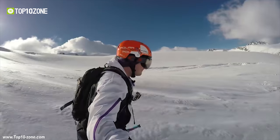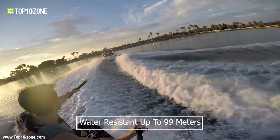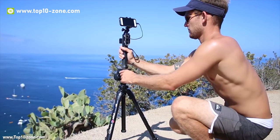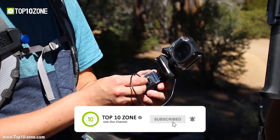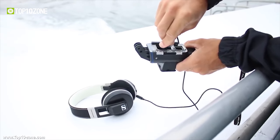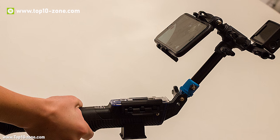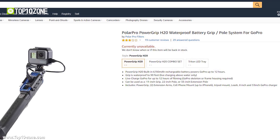It can assist in activities from scuba diving to skiing and everywhere in between, with the waterproof door rated to 99 meters. The PowerGrip H2O allows users to turn any tripod into a power source for extended timelapses without running out of power while filming outdoors. The 6700 mAh battery has enough juice to power phone speakers or headphones, and the two USB ports can simultaneously charge two devices. It can be found online at around $100.